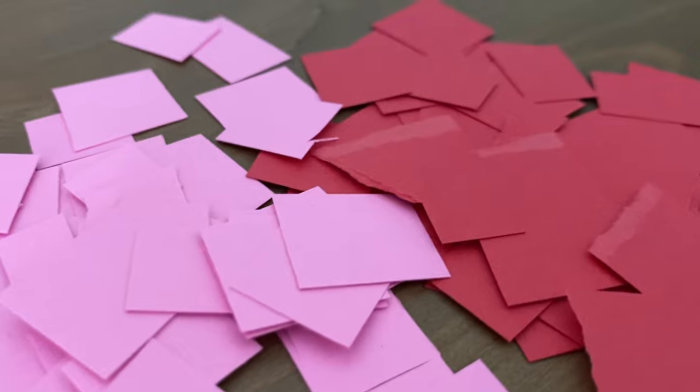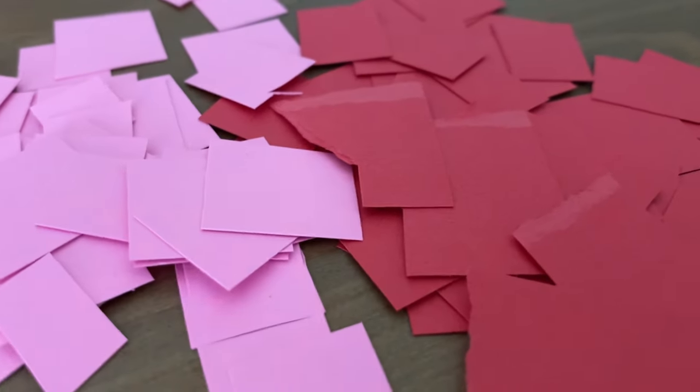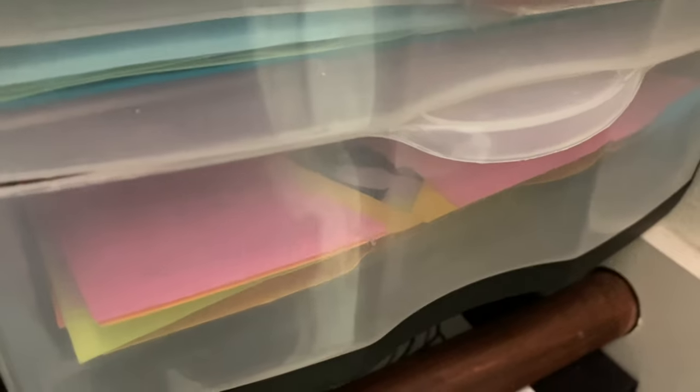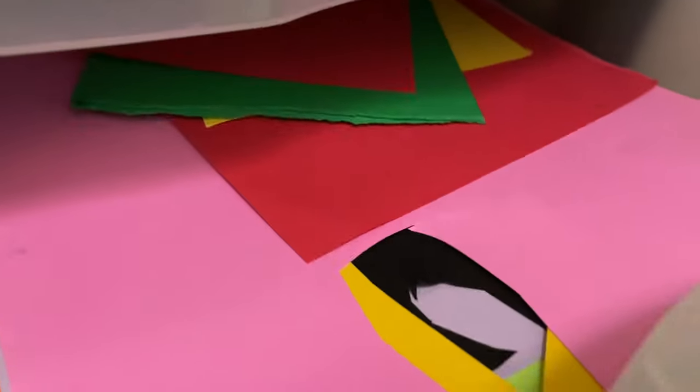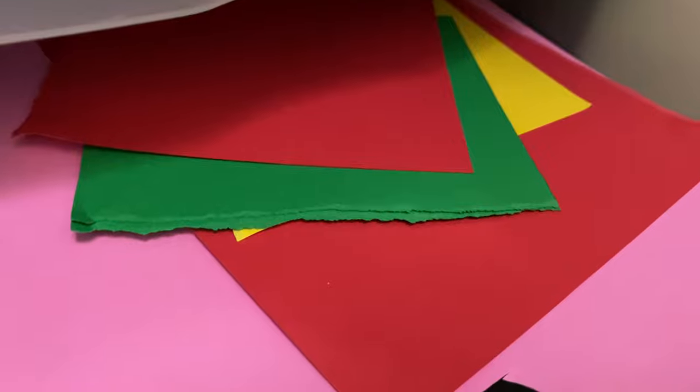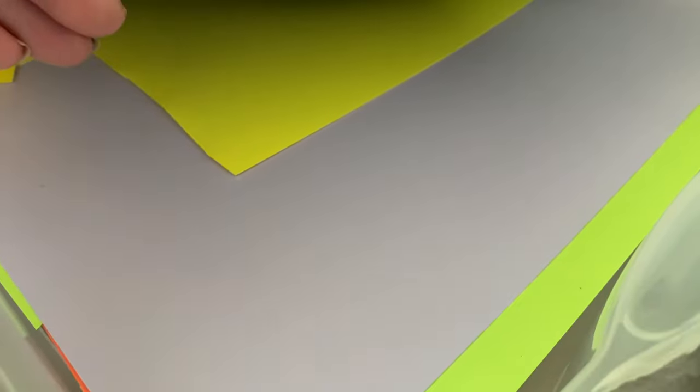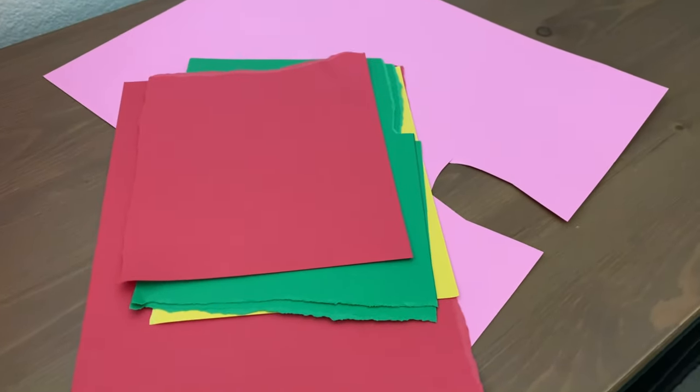She also enjoys cutting out different pieces and layering them to make a character. Here's a great tip for papers that are cut into already and still have a lot of space left on them: dedicate a drawer or a bag for all of the scrap paper. That way, when it's time to create a new craft, you can look through the scrap pile first before using a new paper. This way you can reduce waste and save money.